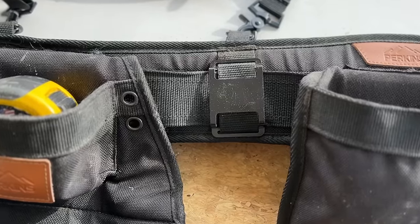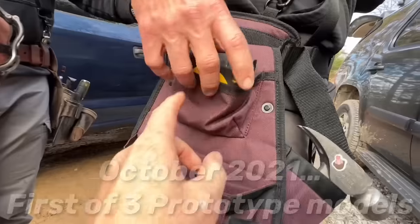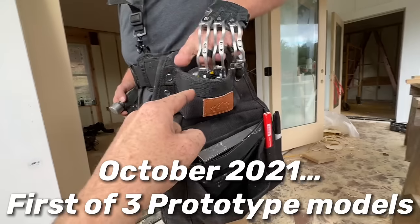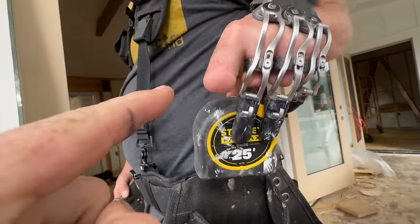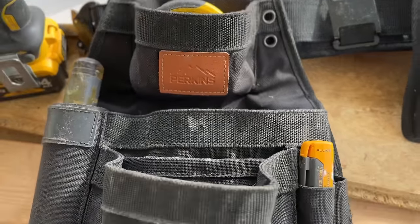Dedicated clips for a drill are included, and specialized storage for collated nail gun clips for quick and easy access. Against all odds, we designed a tape measure pocket to accommodate a stainless Fatmax 25 tape that you can get in and out of the pocket even with gloves on. This one feature has saved so much frustration for me working in the winter.